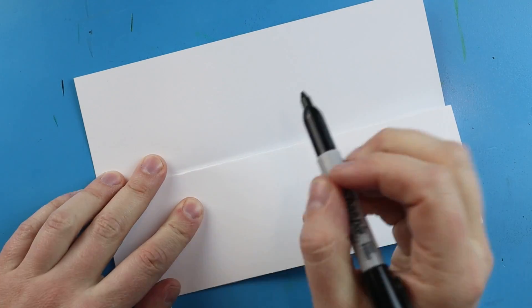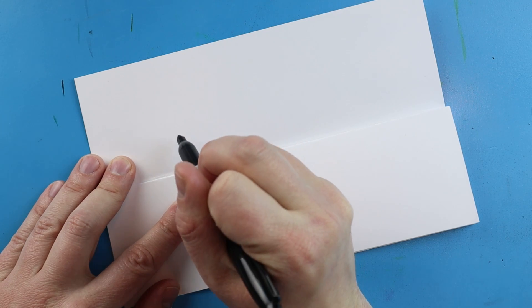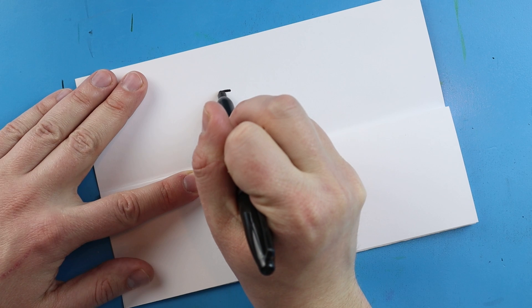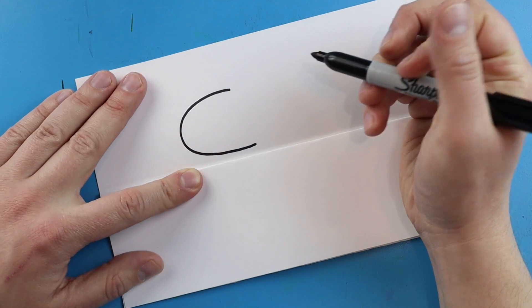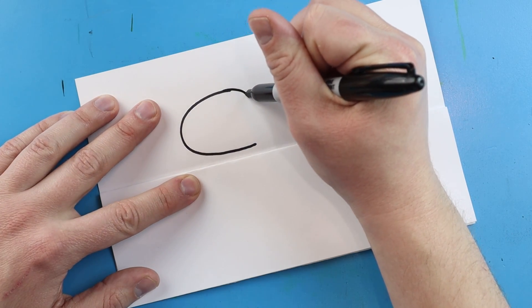To start off with our Among Us Huggy Wuggy surprise fold, let's begin with the face mask. I'm going to start right about here and make a line that's going to curve around — we're gonna get really close to this fold but we're not going to touch it. So starting right about here, we're going to curve this around and get really close to that fold but we don't want to touch it.